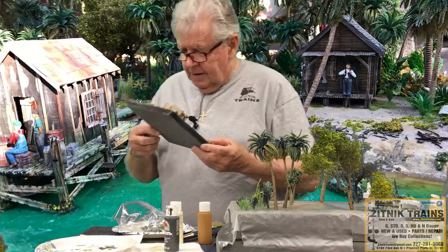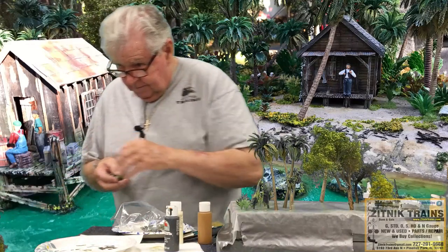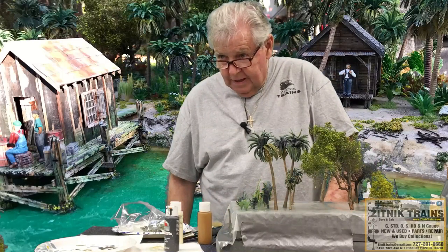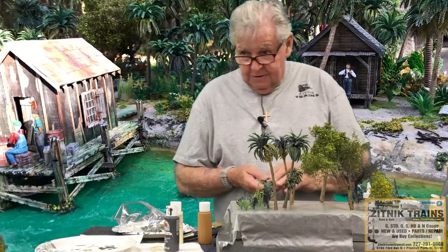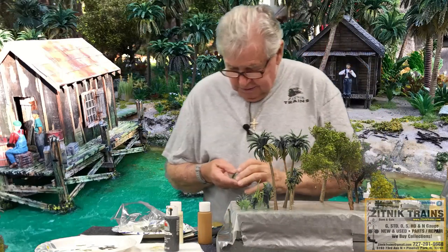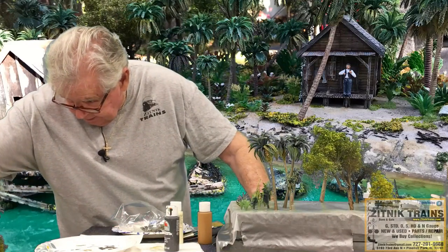Here's an example — this boat is out of cardstock. The foam rocks and the caulking are all there, but the shadow is all important. That's most important. I'll pass these rocks around so you can see.